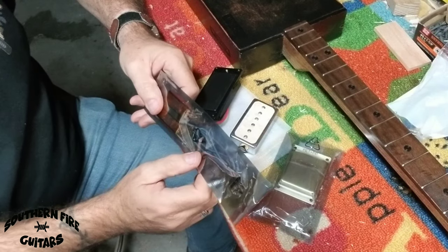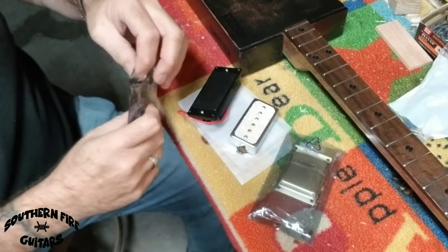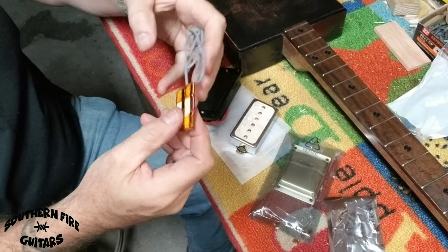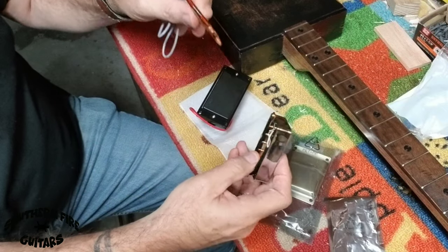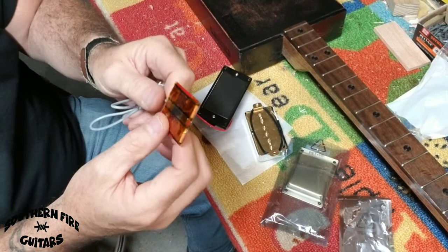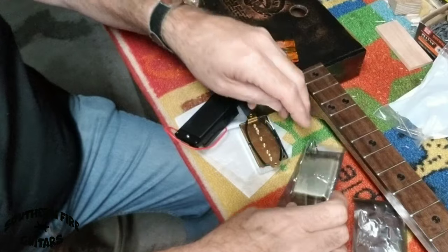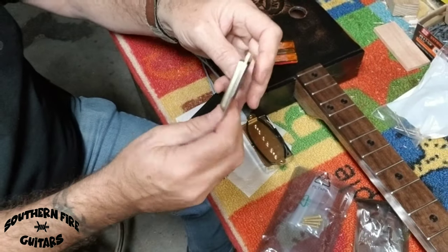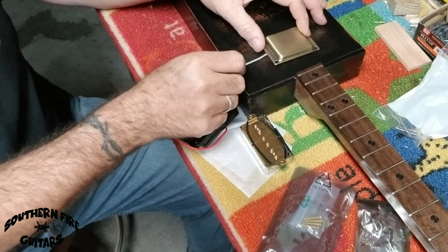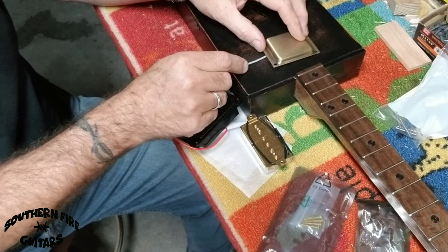Another type of humbucker pickup I use quite a bit are these right here. These are from mgbguitars.com and they are a flat humbucker pickup — see how thin it is compared to that. There's no cutting of the box with these. They fit right on top of the box like this. It comes with different covers you can buy. This one's an antique brass — they've got gold, aluminum, black, whatever you want. This will just go right on top of the box, no cutting.